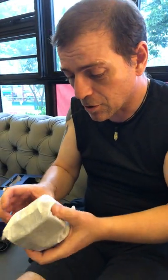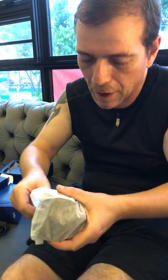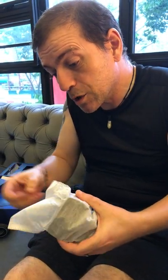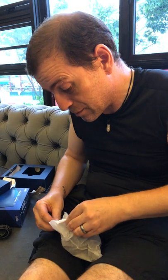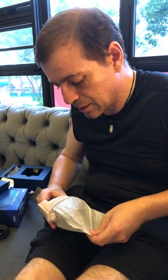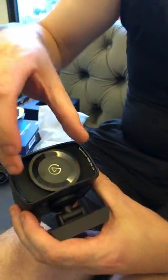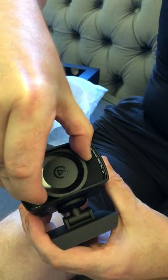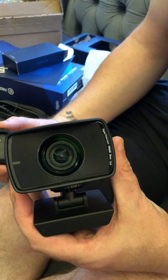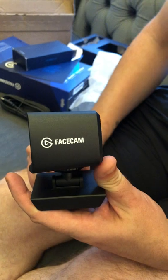The reason this costs 300 bucks is because it has, I think I saw in a blog, an 18-piece lens, which is why it's so big as well. This is unfeasibly big for a webcam. Now carefully remove the lens cap — it doesn't look any particularly special, but the reason it's so deep is because there's 18 pieces to it.